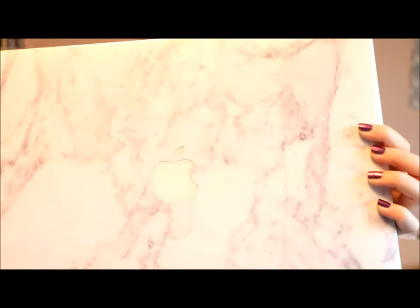Let's just get into the video. The first thing I'm going to start off with is my MacBook. If you haven't seen the unboxing I will link that down below, but the cover is what I love. This is a marble cover from Unique Finds and I will link that down below as well. If you want any reviews on any of these items let me know in the comments below.